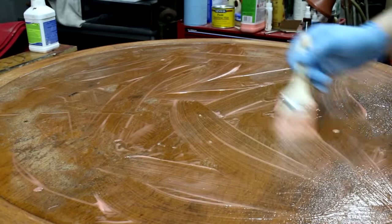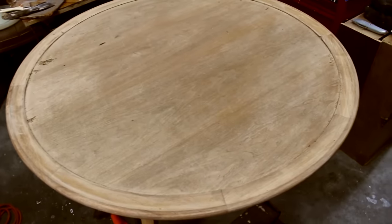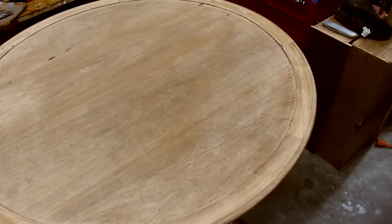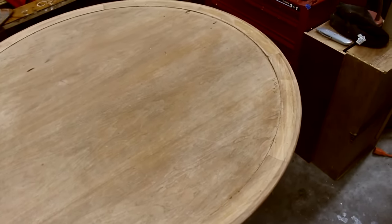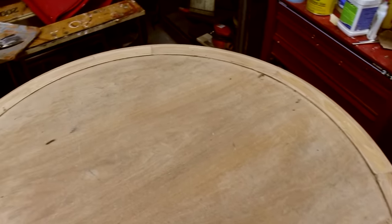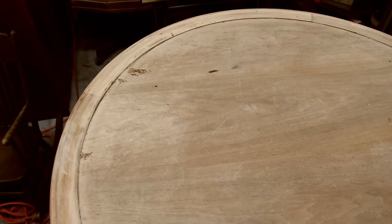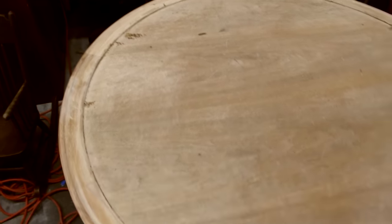Then I did the same thing for the top — Citrus Strip, followed by mineral spirits and 4-0 steel wool to clean off any residue. Here's the table after stripping, and it's had time to dry. It looks pretty awful, but it always looks awful at this point. It'll get better.